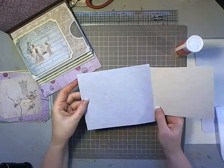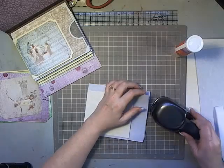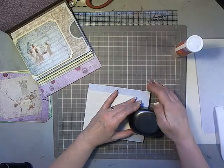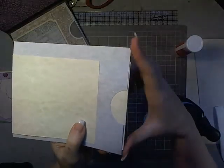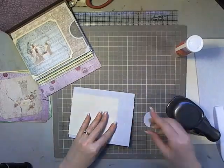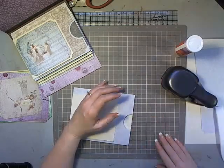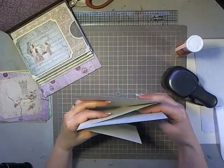Now I'm going to put a finger punch into my page. I'm going to center my punch so I can see and so that my punch is centered on the pocket section — not on the flap section, but that portion right there. I'll do the same thing over on this side. You can mark your center if you wish, or you can just eyeball it. That gives me a finger pull on each side.